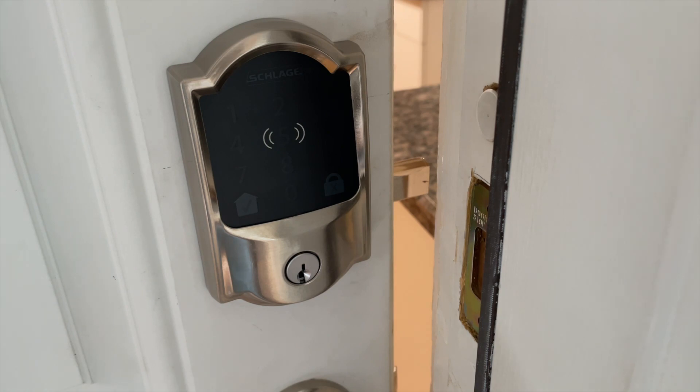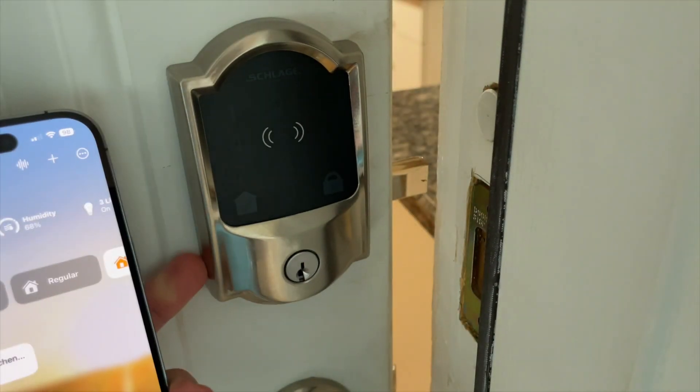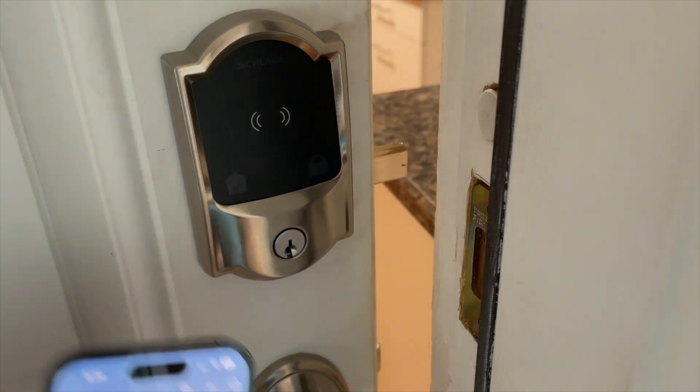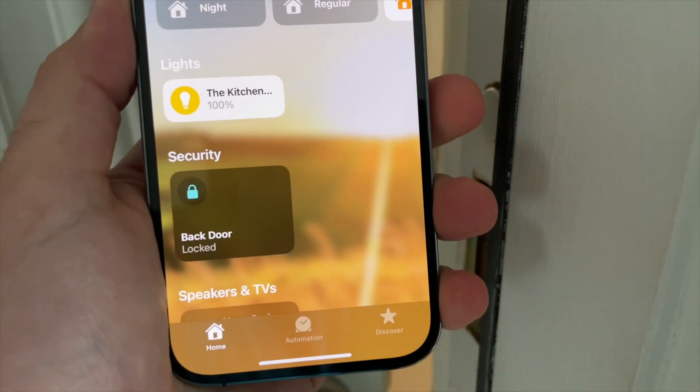The only downside that both of these locks share is that there's no system to show you if your door is actually shut or not. Your lock can be displayed as fully locked and secure in the app, when in reality your door could potentially be wide open. The August and Yale locks have a magnetic thing that goes inside the door jamb that will let you know if your door is fully shut. Door sensing just provides a little extra assurance while you're away from home — it's nice to have, but by no means a necessity.